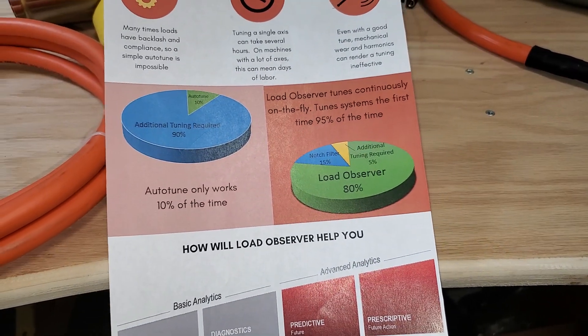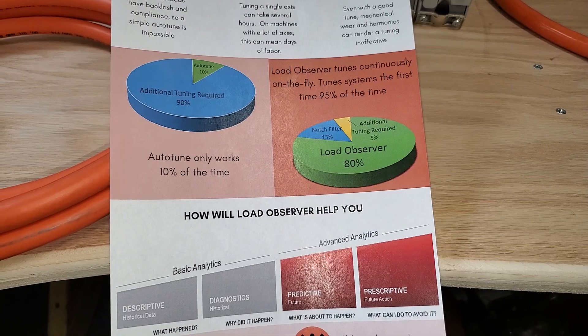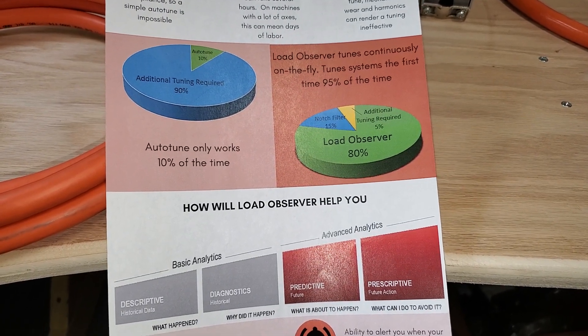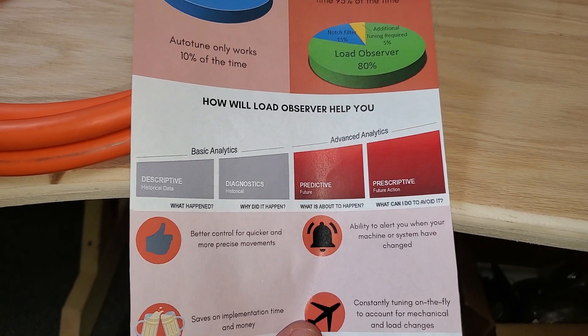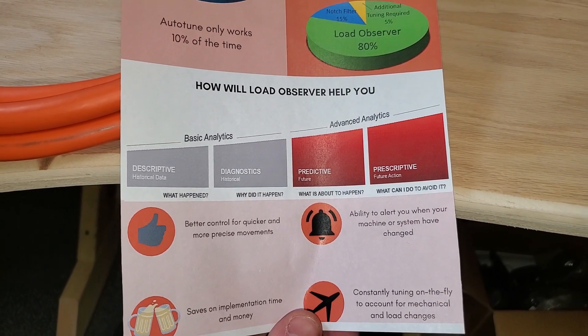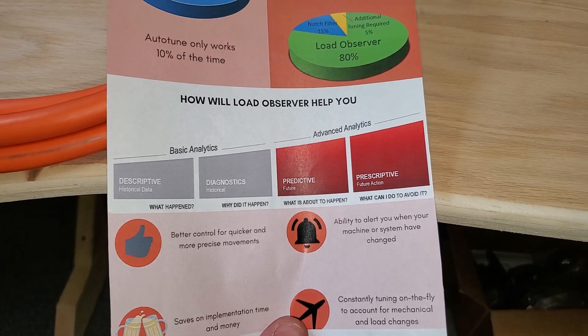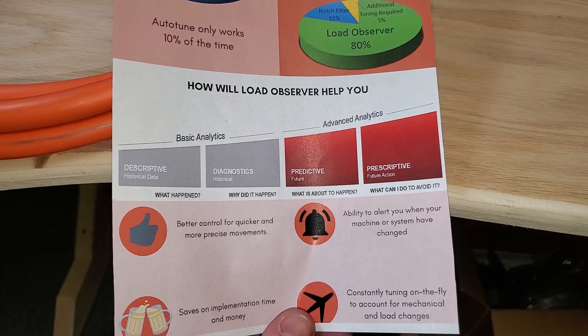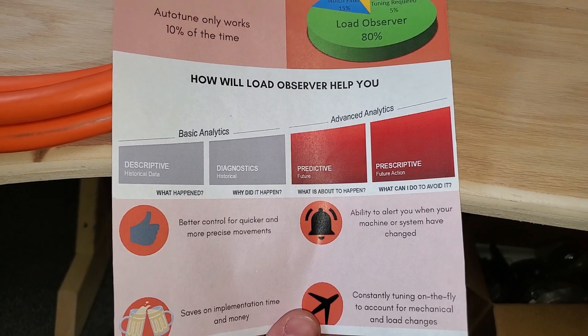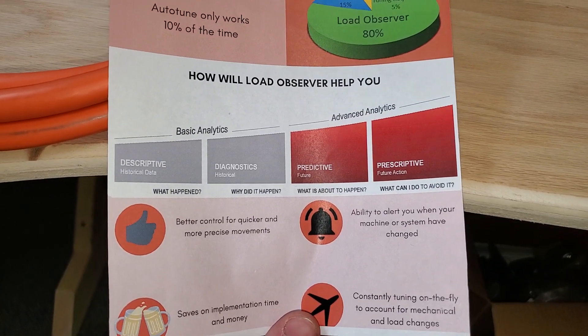It's basically a way better version of Auto-Tune, but it keeps running continuously so you never have to go out there and change it yourself. It's somewhat of a prescriptive analytics tool — it'll change your tuning parameters, save you time, and keep you from having any downtime.